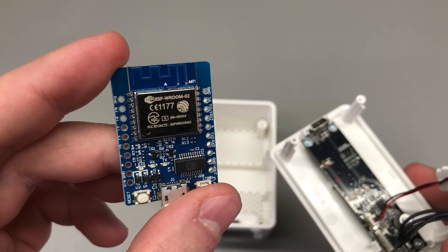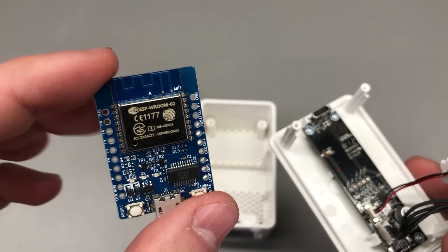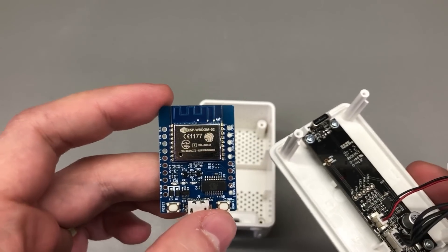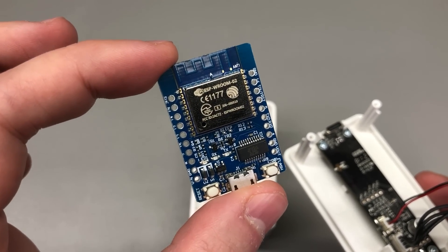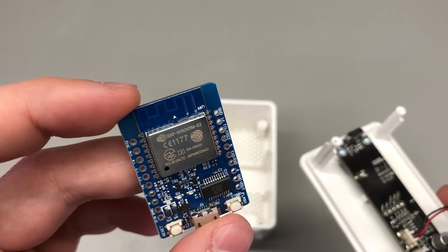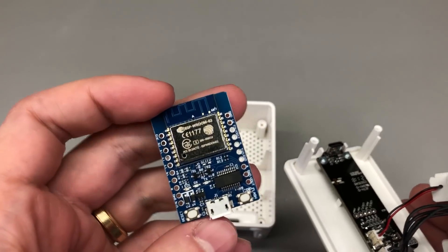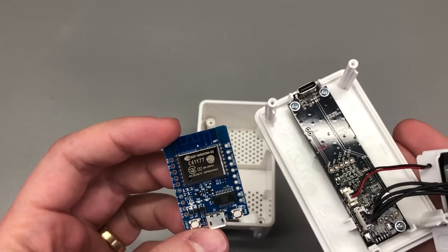Using this ESP8266 module brings another advantage. I'm a fan of Tasmota and I have that firmware running on all of my Wi-Fi smart home relays, sockets and devices. So we can flash this ESP8266 with Tasmota, and Tasmota has all that it needs to read the PM2.5 sensor and publish its data via MQTT, so we can then pick that up in Home Assistant — which is pretty sweet.